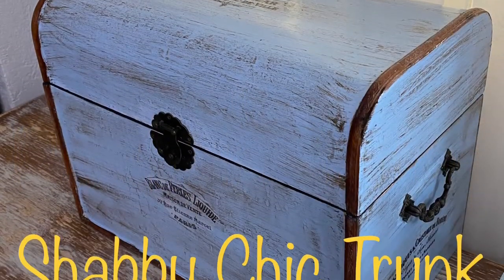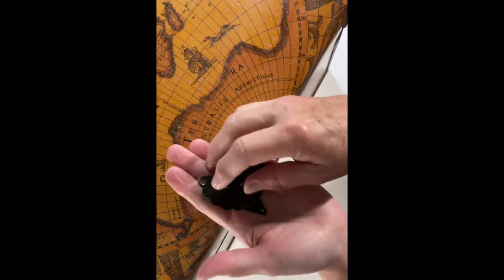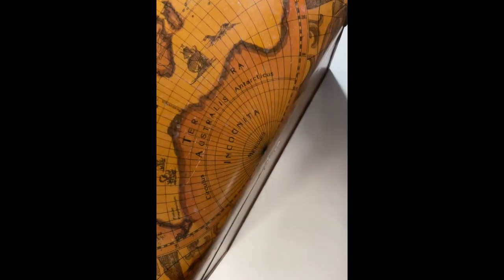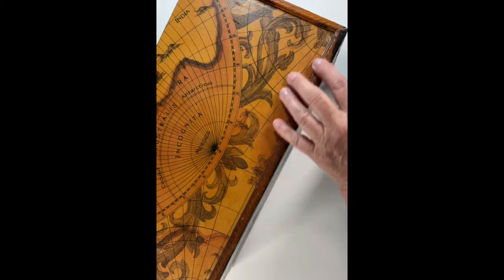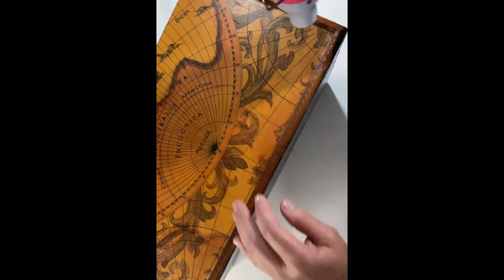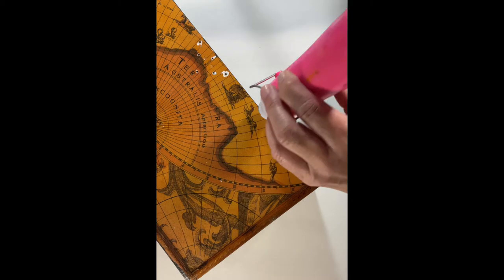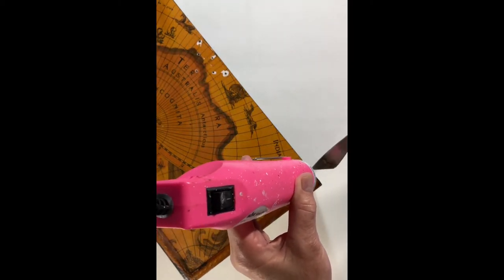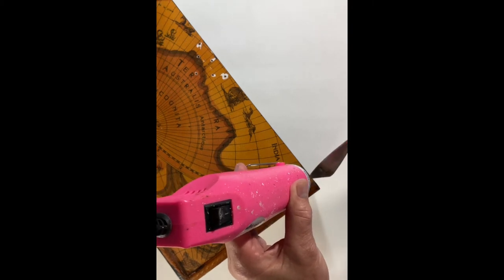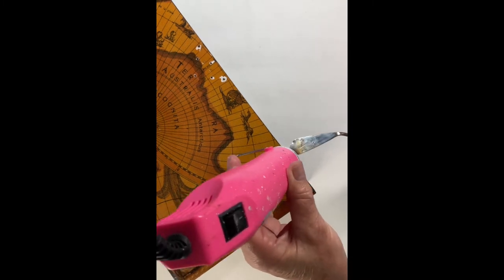The next thing I'm working on is a shabby chic trunk makeover. This is an old trunk — like a box, actually. It's very light, thin wood. It had a paper coating over it, but it just didn't fit my decor anymore, so I decided to paint it. I thought it might be better to take off the paper coating since it was already starting to come loose in a couple of areas. So using my handy-dandy heat gun to heat up the adhesive and remove the paper, I started working on it.